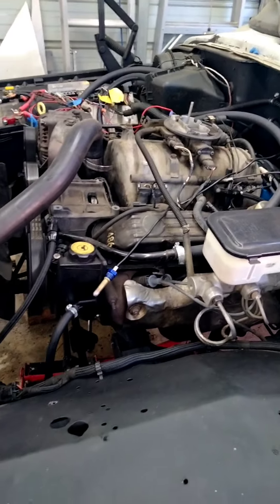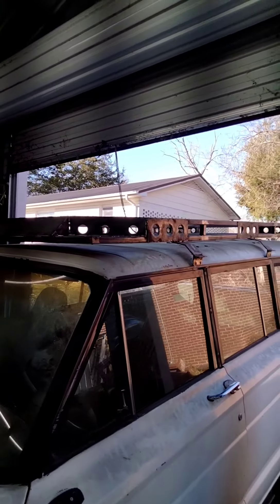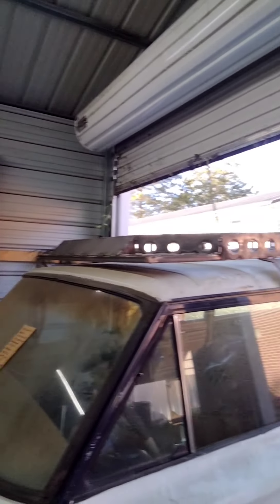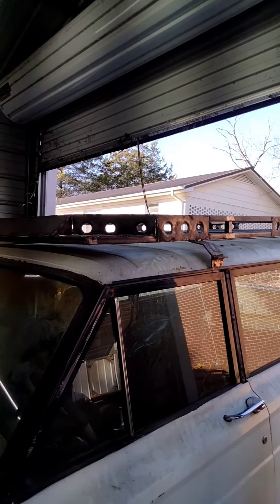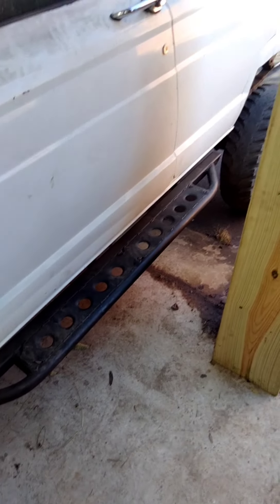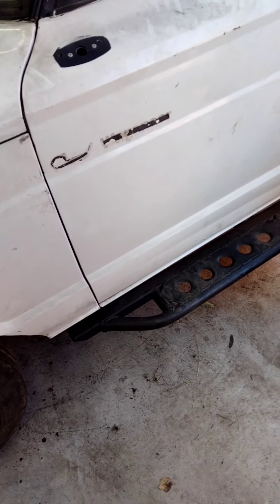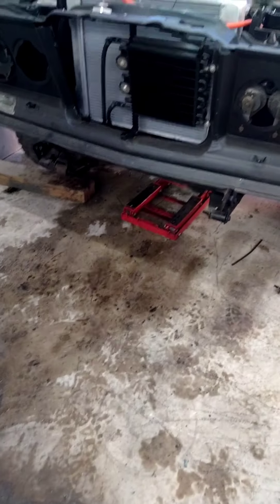There are also USB ports and 12-volt outlets so I can charge stuff. The roof rack still hasn't been painted — I've been busy with other stuff — but it is up there and once I get a chance, I got to finish grinding a couple little things on it, paint it, and we'll be good to go. Rock sliders, as you've probably seen before, are already built — I built those a while back. It's sitting a little lower on the front because the original axle is still under there.